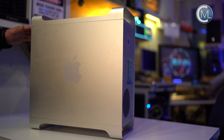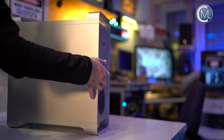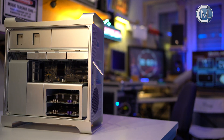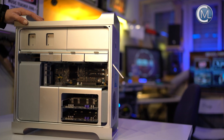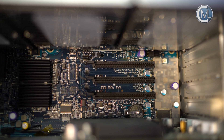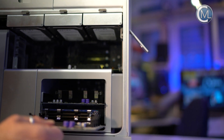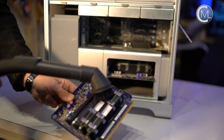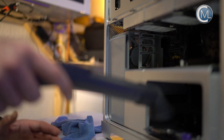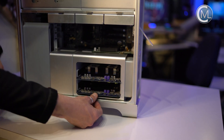So let's open up the case and see what's inside. To unlock the case you need to pull a lever, and after that you can remove the side panel. Here is the NVIDIA 7300 GT graphics card and three empty PCI slots. These here are the RAM riser cards. We pull them out and with them a lot of dust and dirt. Before we can put them back in we need to clean up. Later we will take a closer look at the RAM configuration.